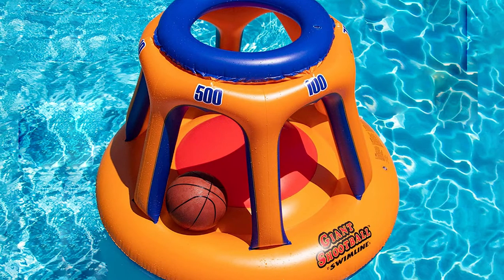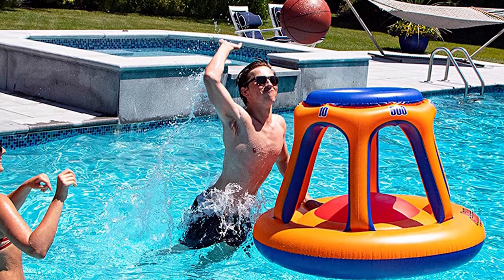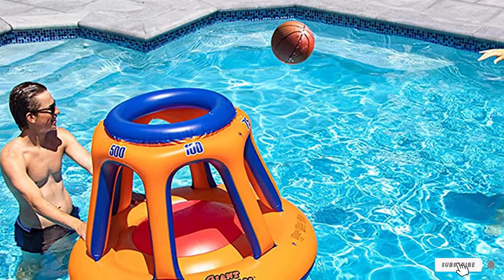As this does have a more unique appearance, it comes across as more of a toy than the other hoops on the list. That's not a deal-breaker, but it does mean it's better suited for kids than adults. The inflatable nature also means it's prone to puncturing, which you should be aware of.